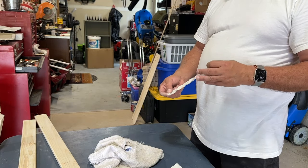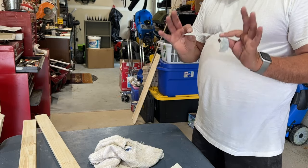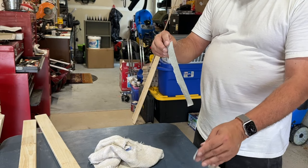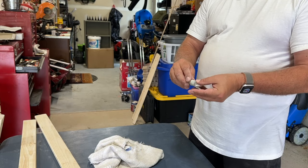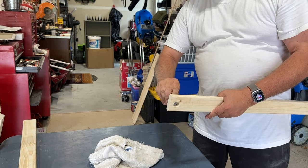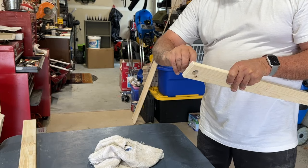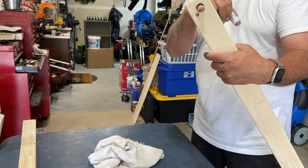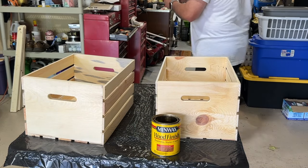Once you've drilled your holes, here's another step you need to take: just take a piece of sandpaper, cut about an inch to an inch and a half off, roll it up, and then put it into the hole and sand inside. It's 80-grit paper, just a few turns, and it makes a nice smooth hole.